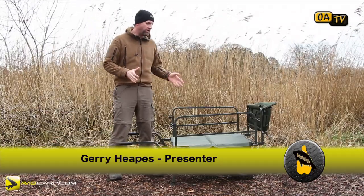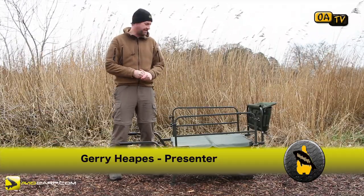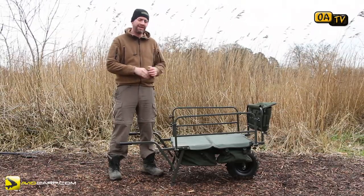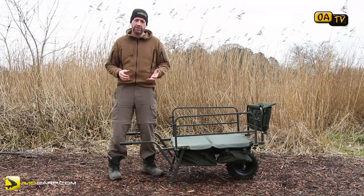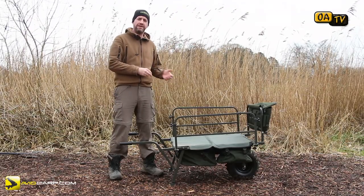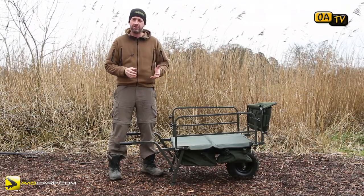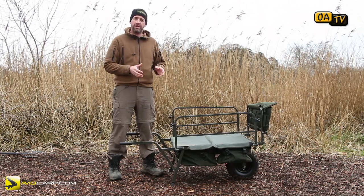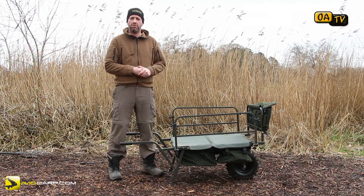So, what have we got? This is the Avid Transit X Barrow. Now, before I get into this review, I want to make it very clear on one thing: I'm not a sponsored angler. I don't work for Avid. I have no connections in the industry. I'm an angler like most people watching the videos here, and whatever I use, I have to buy with my hard-earned cash.